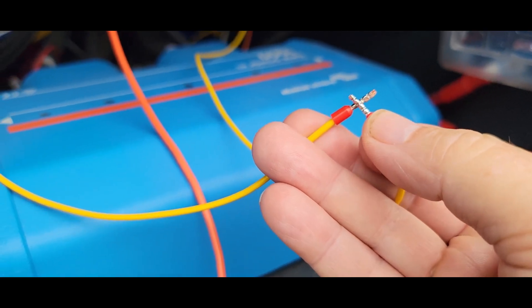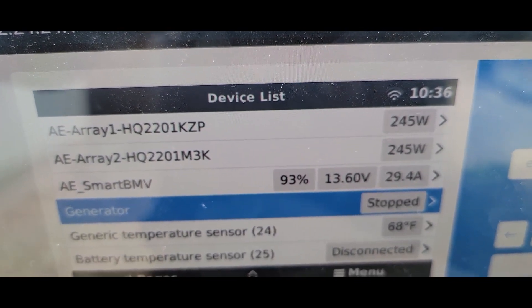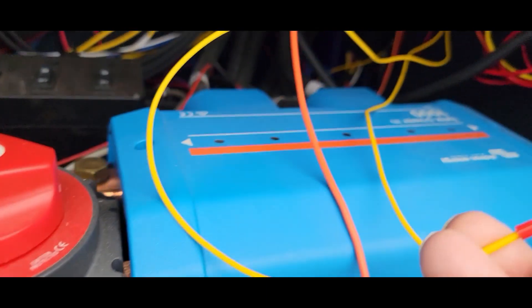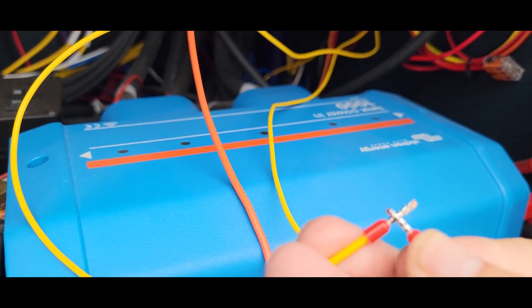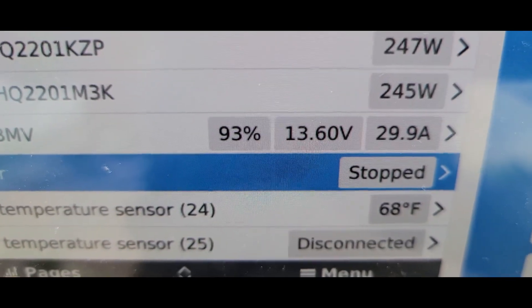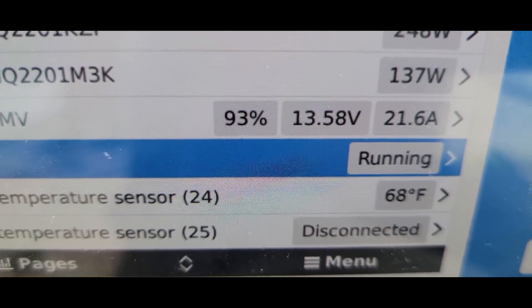There are alternatives to using an isolation board — yes, maybe, kind of. If you take the two wires from the Cerbo GX and touch them together, you'll get the same signal. It will show that the generator is stopped. So some people will use an ordinary automotive 5-pin relay in order to connect those two wires together. The only issue with that is there's a potential of some EMF, some bleed over connecting those two wires from the coil of the relay.